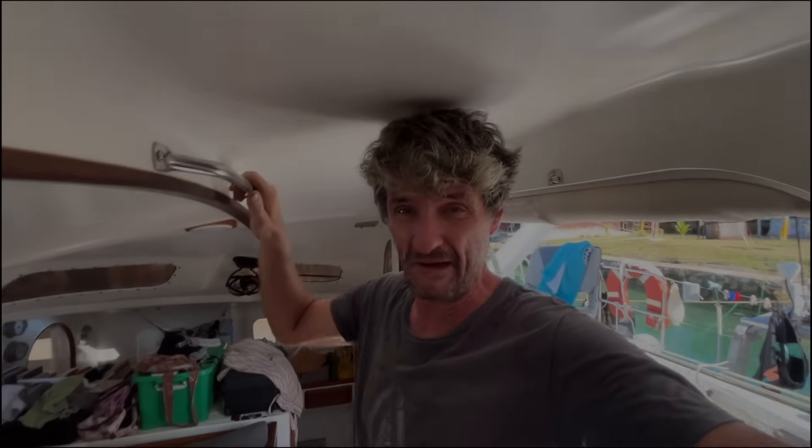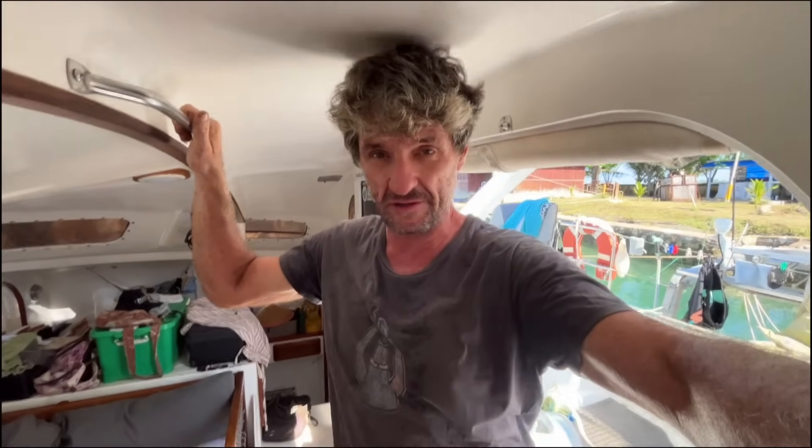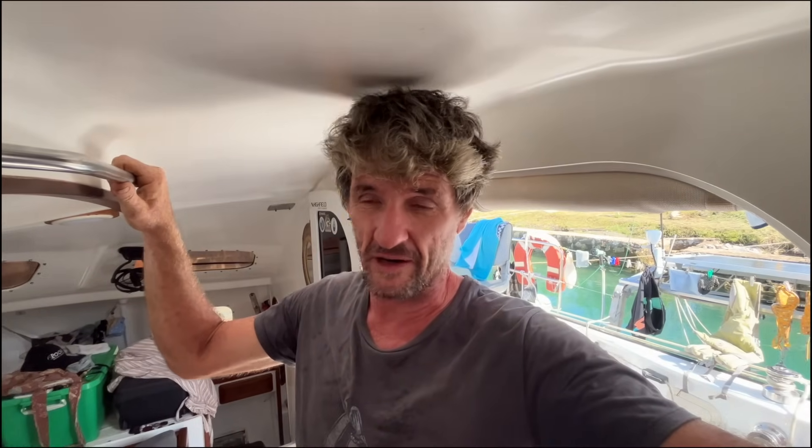Welcome back guys, another video - we're back on the tools. Got my crusty old 'Learning by Doing' shirt on, already got the sweat happening.